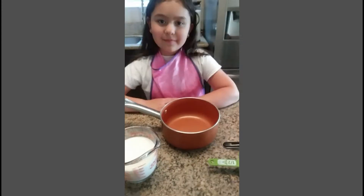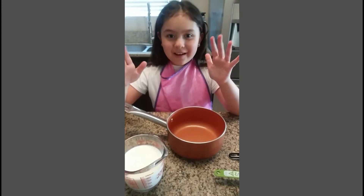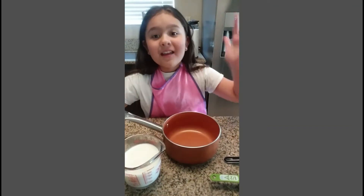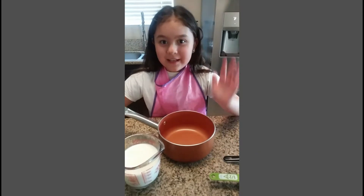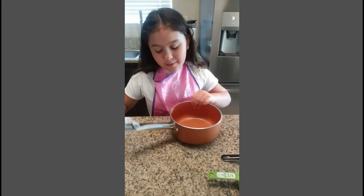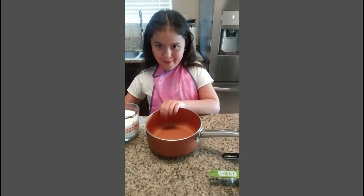So you're going to get your milk first, and you're going to put it in the pot. After you put it in the pot, you have to give it to your parents to boil. So let's put the milk in here, and then I'm going to give it to my mom.